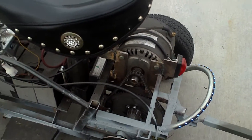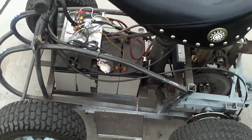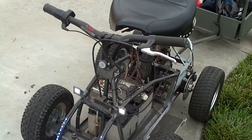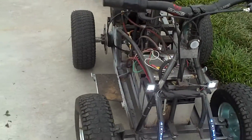Future additions will include some rear hydraulic brakes and possibly hub drum brakes down the road. Maybe we'll see how fast it goes and take it from there.